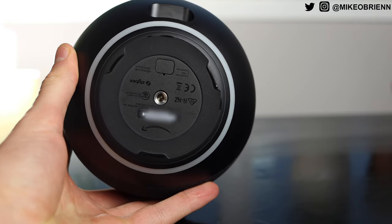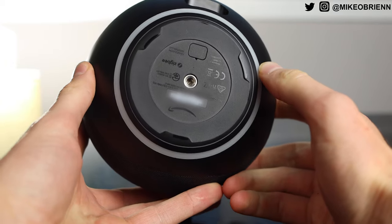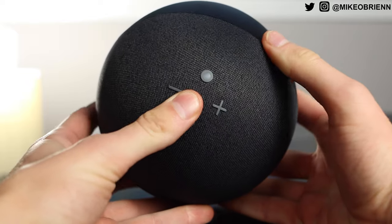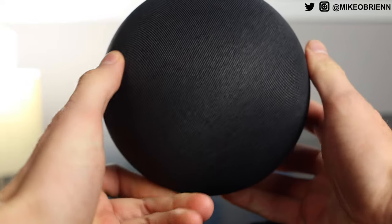On the bottom, not only do we have a rubbery pad to hold it on a table pretty steady, but we also have that little quarter-20 female thread in the middle. For those of you who are not well-versed in threads, that's the same thread you'll have on the bottom of cameras and on top of a light stand or tripod. It's a really common screw size that allows you to mount this pretty much anywhere you want, which really opens up a lot of options. I think that was a good move on Amazon's part.